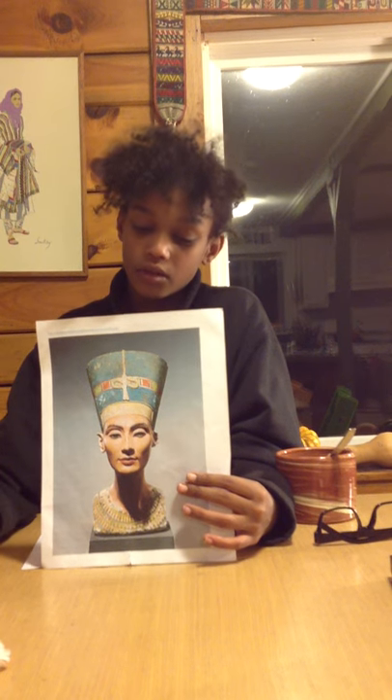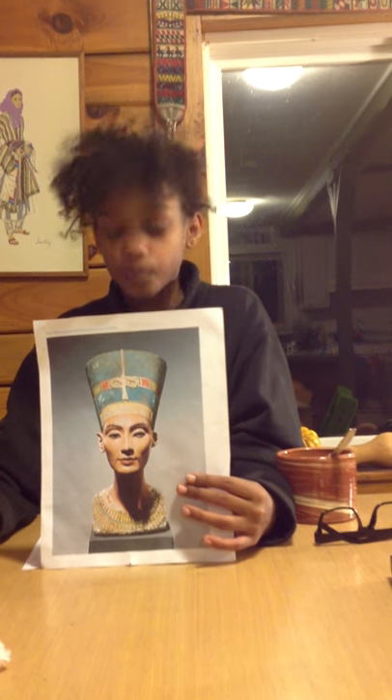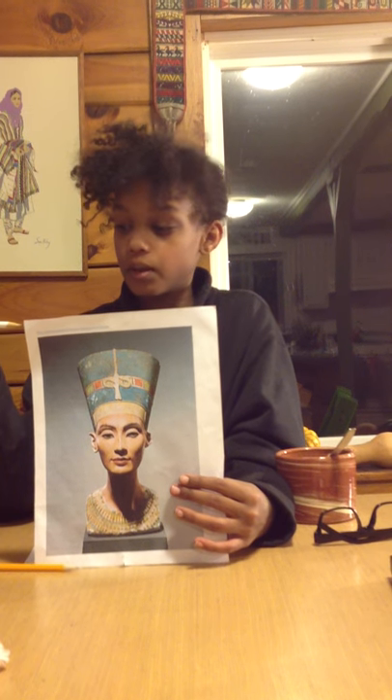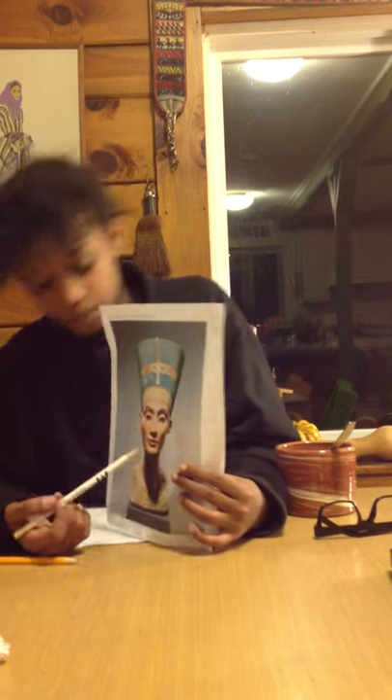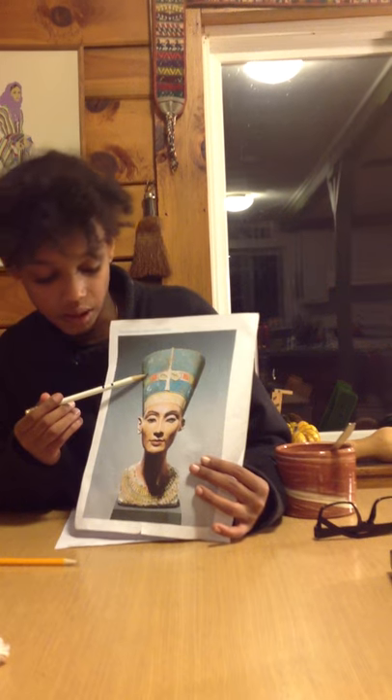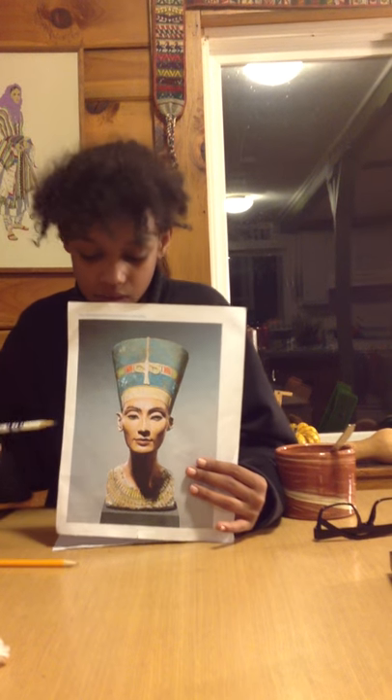The statue is about 20 inches tall. The bust of Nefertiti is one of the best examples of Egyptian art, recognized for the coloring in the face and headdress and its subtle details.